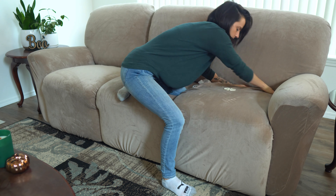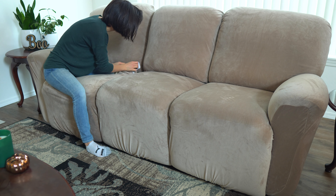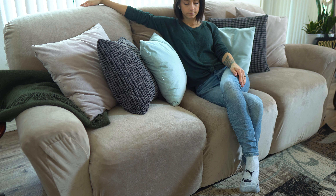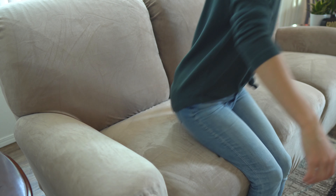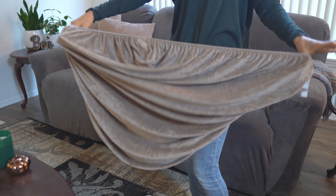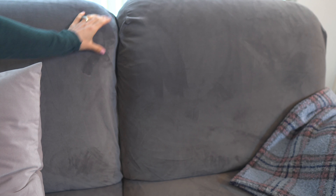For me, the center part is the most difficult — on some couches you can do it from the back, but not on mine. Once everything is in place and tucked in how I like it, it looks really nice. When you sit down, it stays in place, doesn't get wrinkled, and nothing pops off. While it might not look like a brand new couch, it definitely looks better than what I had to work with. If you've been curious about these couch covers, I definitely recommend this brand — they're durable, easy to wash, and if you're interested I'll leave an Amazon affiliate link in the description.